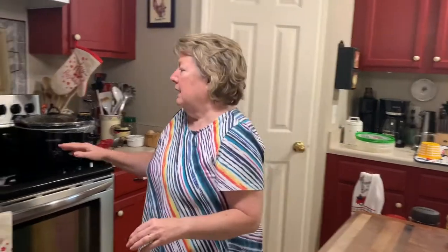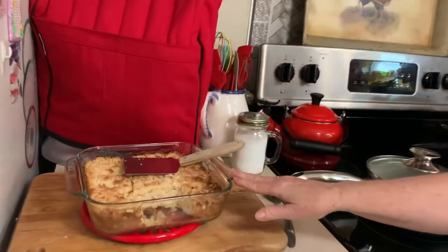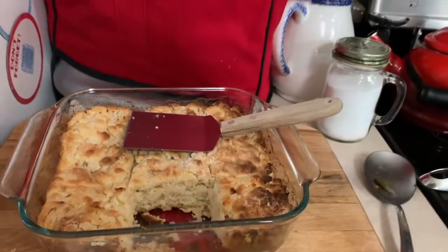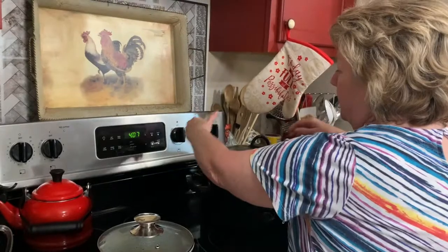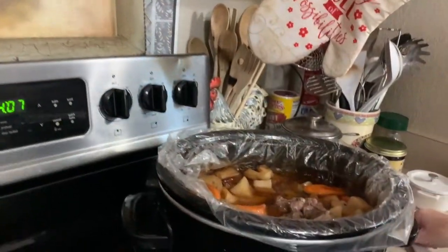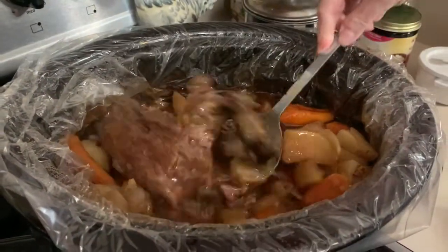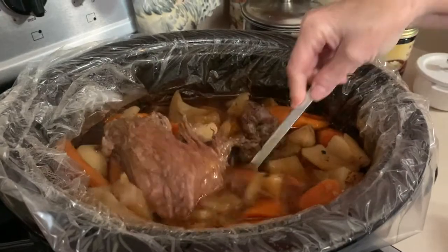Welcome back. We left you this morning as we put the roast, the potatoes, the carrots, and the onions in the crock pot and we went off to work. Since I've been home, I've done up some country green beans and made some butter swim biscuits, which I will show later in a video. Let's check our roast out — this smells so good. Here's the potatoes — look how flavored it is and look at the gravy juice, there's tons of juice in here.